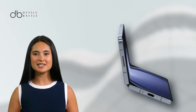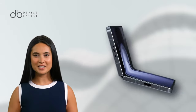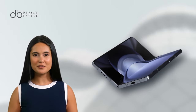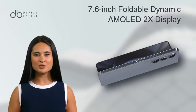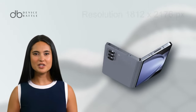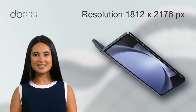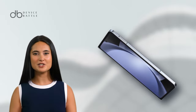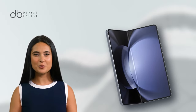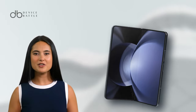This phone is an embodiment of innovation, bringing the best from Samsung's technological advancements. It features a generous 7.6-inch Foldable Dynamic AMOLED 2X display with a resolution of 1812x2176 pixels, ensuring sharp visuals. The device boasts a 120Hz refresh rate, resulting in fluid transitions and smoother scrolling.